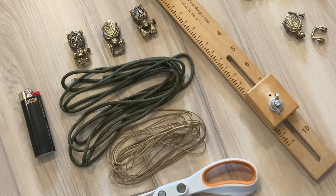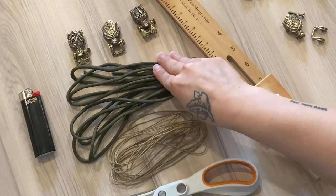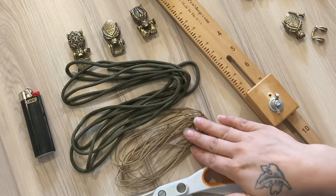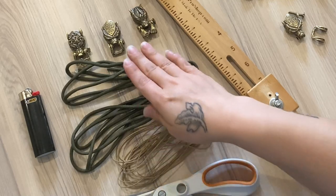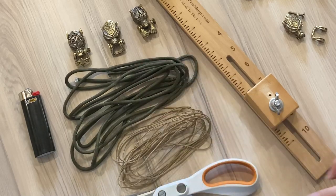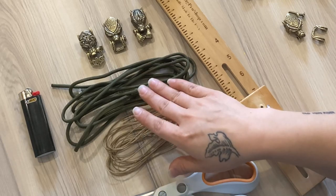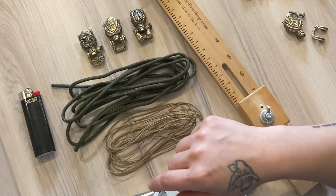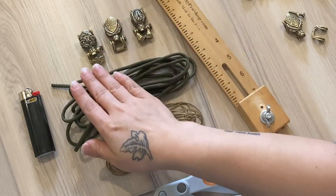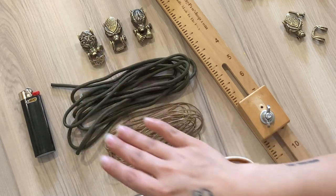For our supplies today, I'll be using about 10 feet of OD Green in 550 and around 12 feet of microcord in tan — that's just to make sure I have enough length of the microcord to match up with my 550. In addition to our cord, we will be using one of the three variations on those shackles I mentioned earlier. We have a really cool werewolf one, a bear, and a Celtic knot style wolf that I will be using for the bracelet.